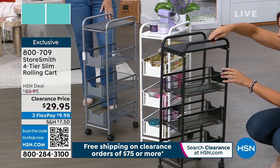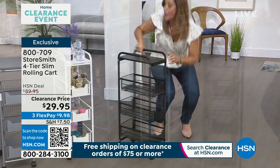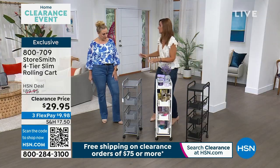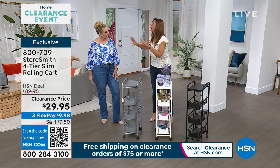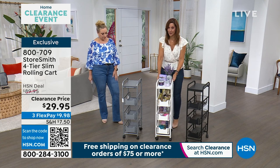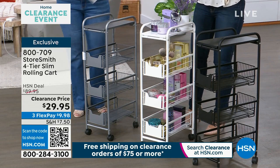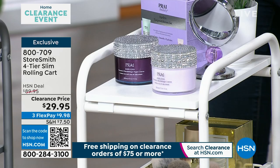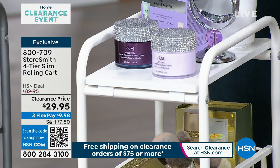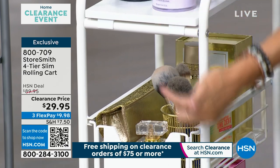There are four caster wheels that glide smoothly, and two of them lock. Our slim shelf with Storesmith — the plastic version — was wildly popular, so we decided to give you really great metal material this time. If you have just 10 inches — maybe beside your refrigerator, between your washer and dryer, or in a small corner of your powder bathroom — you can now store up to 70 pounds: 25 on top and 15 pounds for each of the three drawers.